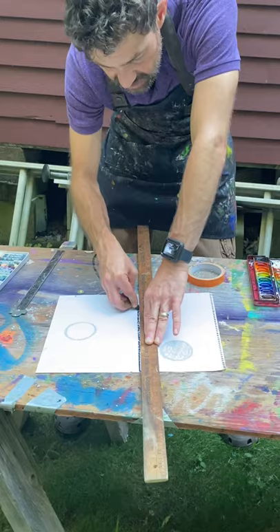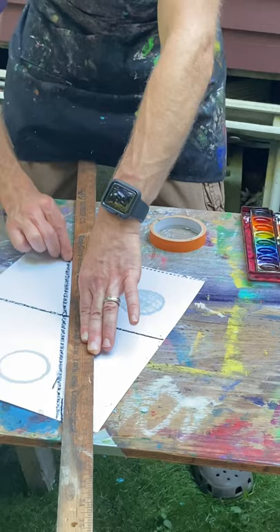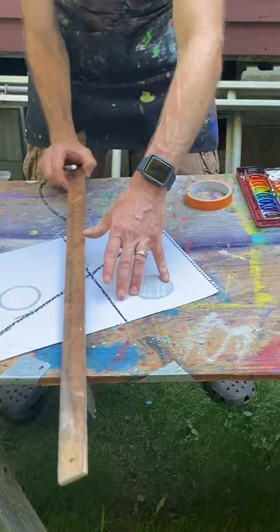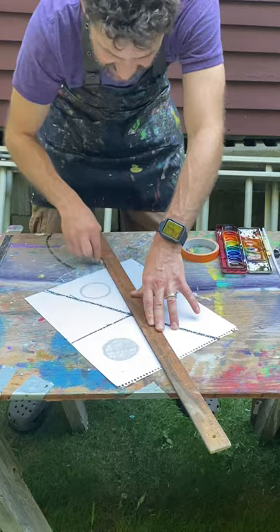Let's do another one, maybe in another direction. And this can be random — it doesn't have to be perfect. You don't have to do it just like me. I am experimenting with my designs. I'm going to make some more lines, but I'm going to use white. And we're not going to see those until we put the paint on. This is going to look kind of like stained glass, I'm guessing.